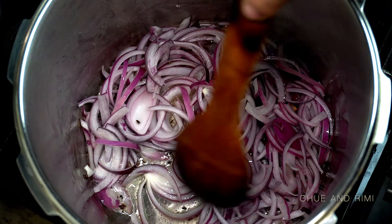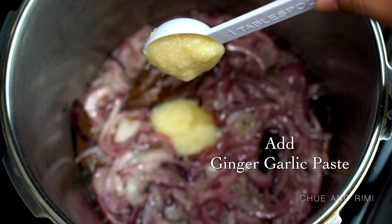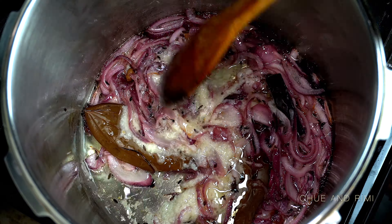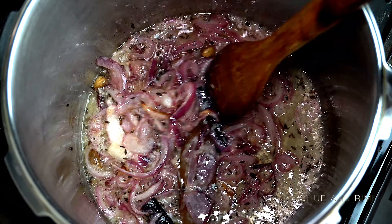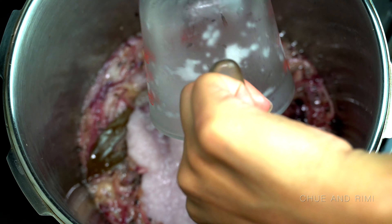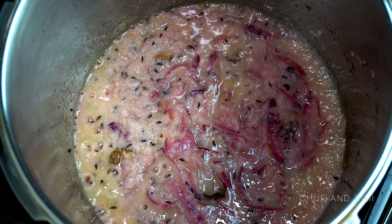Let the onions cook for a few minutes until translucent, then add the ginger garlic paste. Give it a good mix and let it cook for a little bit — we're cooking on medium to high heat at this point. Once the ginger garlic paste is slightly cooked, add the onion paste and let it cook a little, allowing the water from the onion paste to dry out before adding the other spices.